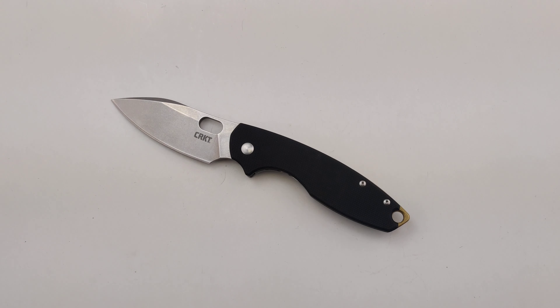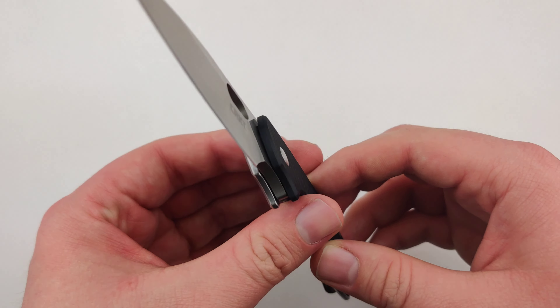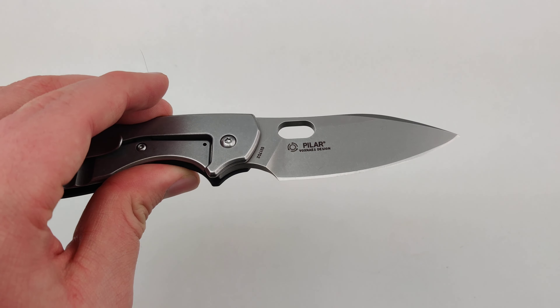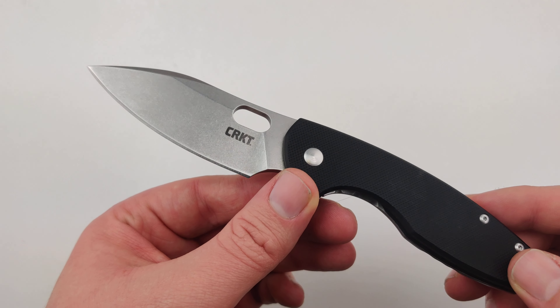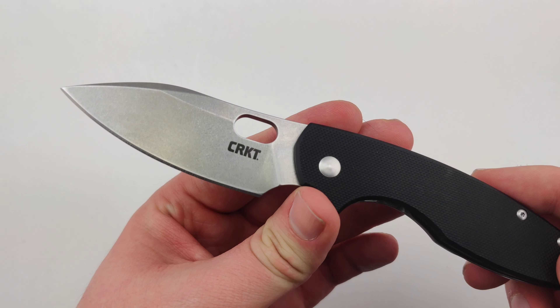This is the newest one, the third generation, that rocks a nice 2.97 inch D2 blade. They do however make a cheaper model that comes with just a standard stainless, but I always think it's worth it to get a little bit more for that D2 because of its excellent edge retention.